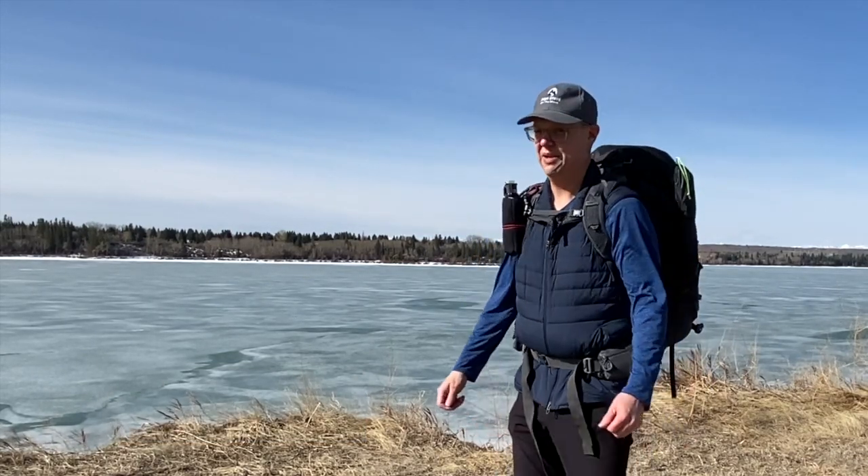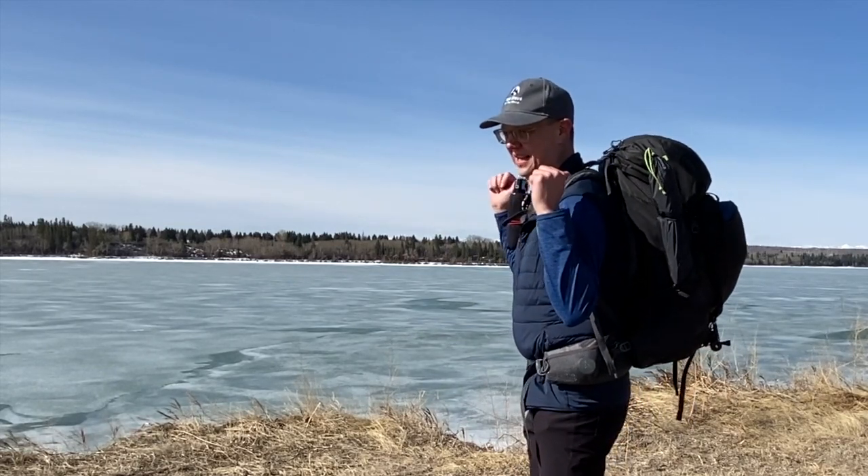I've been backpacking for years, and one thing I get asked a lot is how I carry this 40-pound bag around the woods all day. In this video, we'll review how to load your pack for a multi-day excursion. We'll talk about what I use, how I pack it, and if you stick around to the end, I'll give two methods on how you can lighten up that multi-day load. With a little know-how, you can make your pack feel a lot lighter and more comfortable.